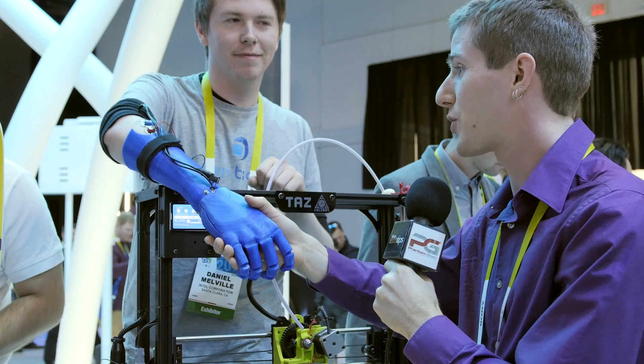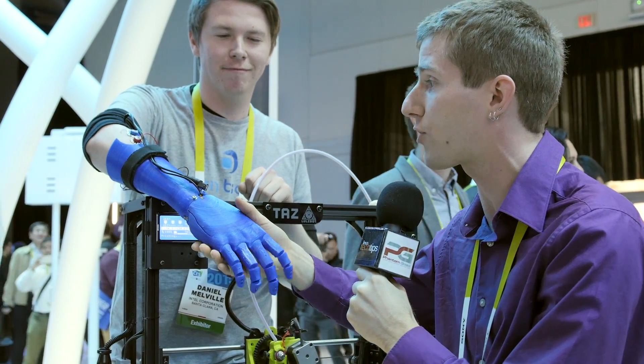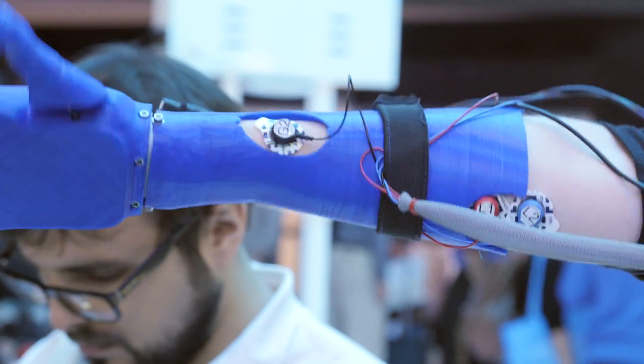That is incredible. The way it works is there are sensors attached to the muscles on Dan's arm here that allow him to control this hand.